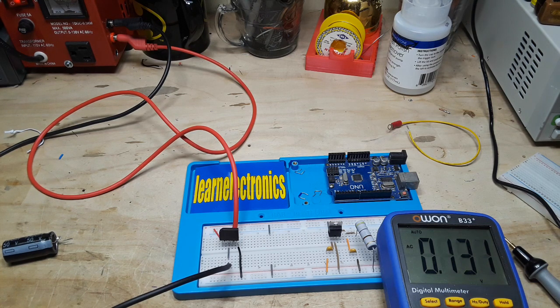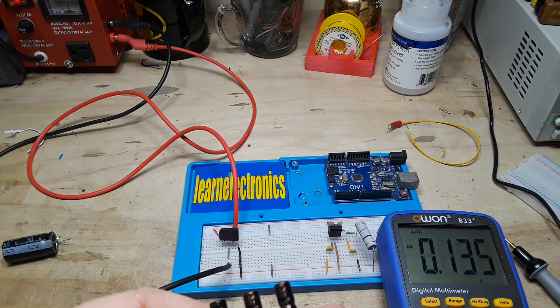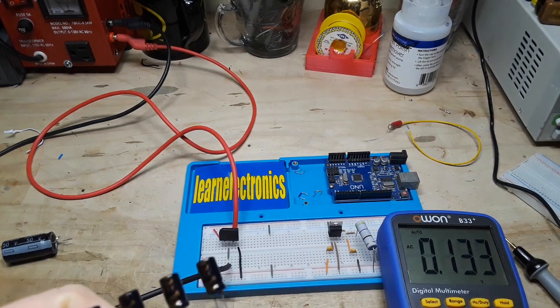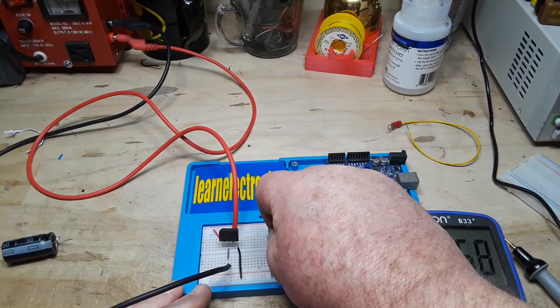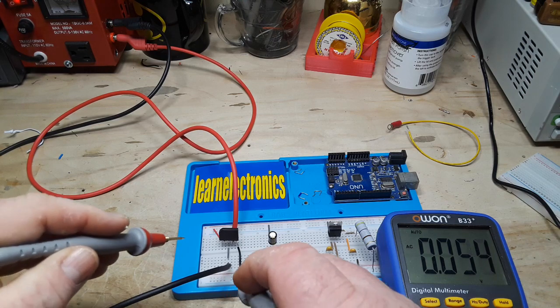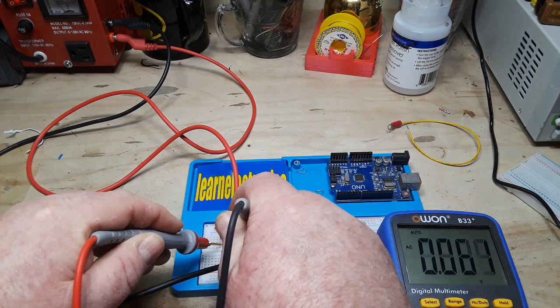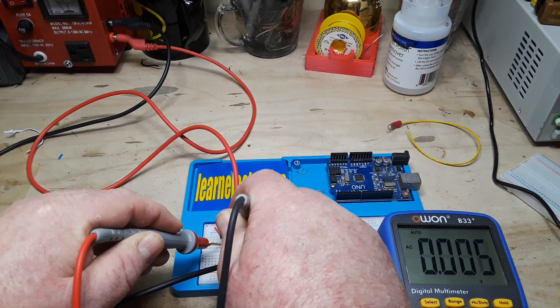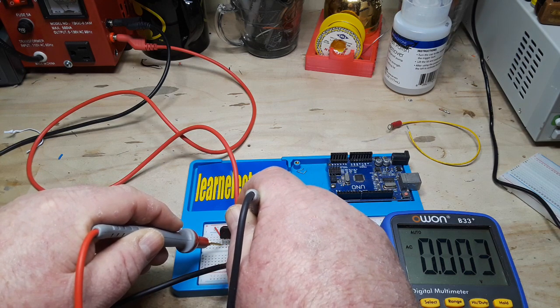Now let's start out with a smaller capacitor — this is 22 microfarad at 63 volts. Let me get one of these out. We'll put this into our circuit and measure again. This is the AC component, our ripple — and you can see our ripple has gone down quite low. We're at 0.003 volts of ripple.